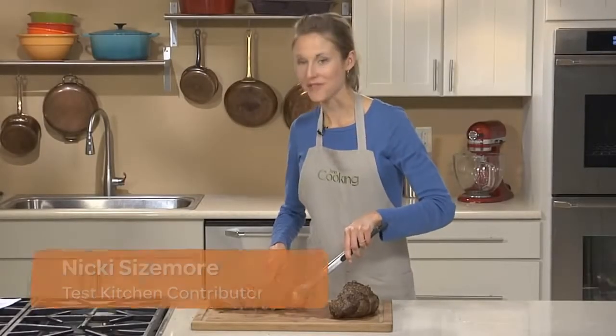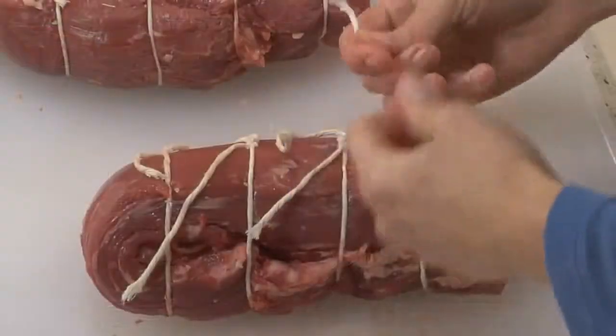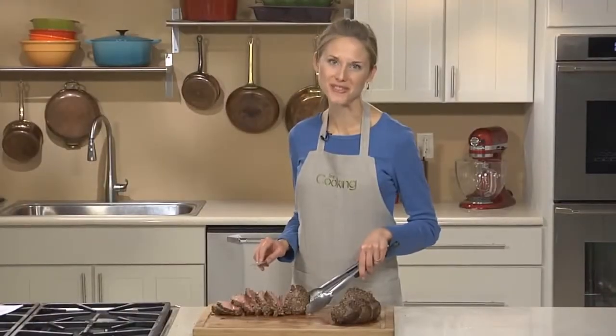Beef tenderloin is a great option for any special occasion meal. Although it's an expensive cut of meat, it's easier to cook than you might think. In this video, I'll show you each step for making a perfectly roasted beef tenderloin.